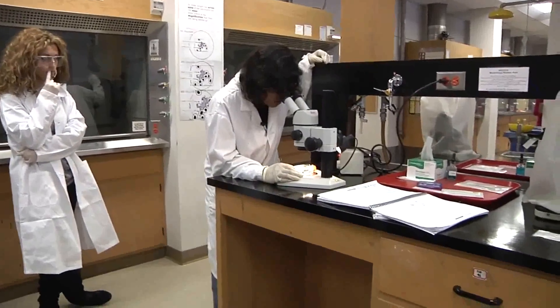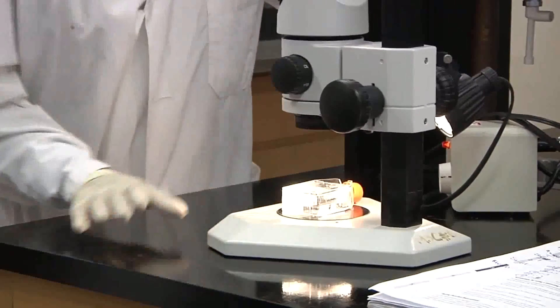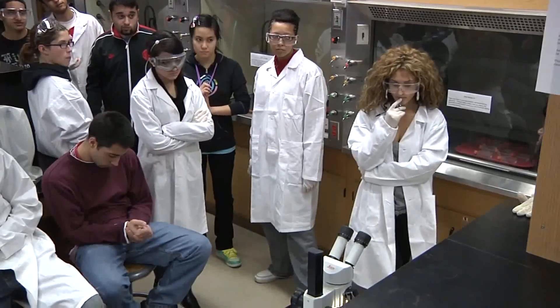So I have specimen number 2 in focus right now, so every one of you can actually have a first look at it, one by one.